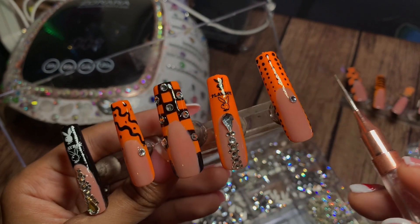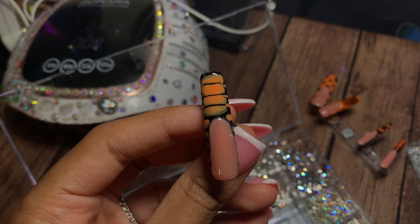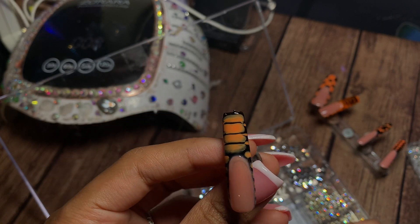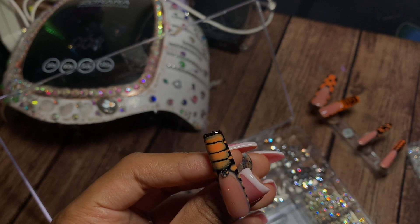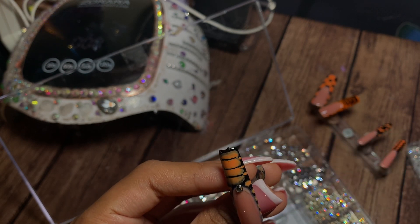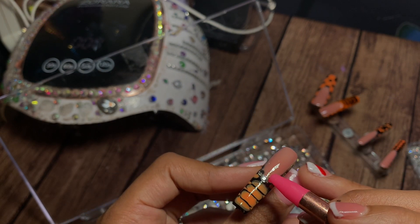I did mess up on the nails a little bit, so I added these little charms on the squiggly lines and dotted lines so that way you can't see where I messed up. For the croc nails, I did this really beautiful necklace effect, which is basically adding big jewels that go from bigger to smaller as you get down to the cuticle nails.